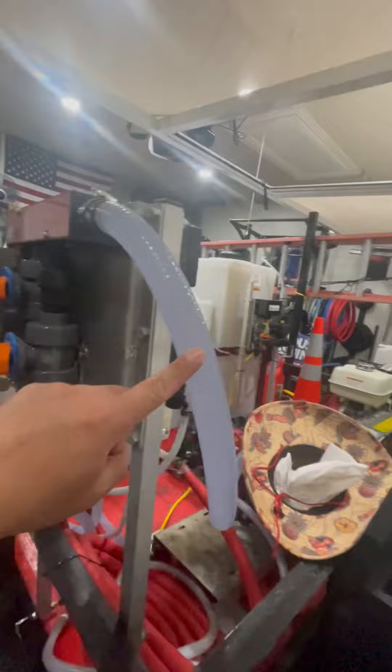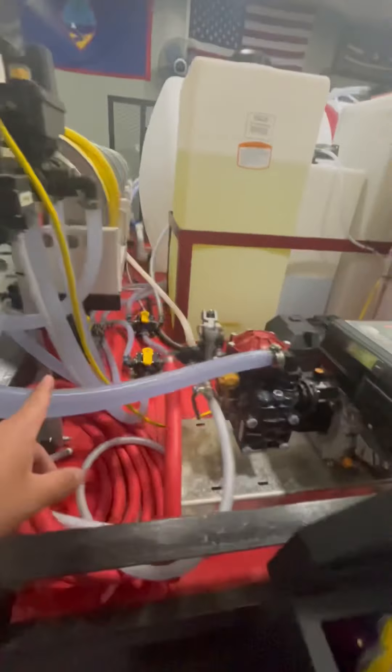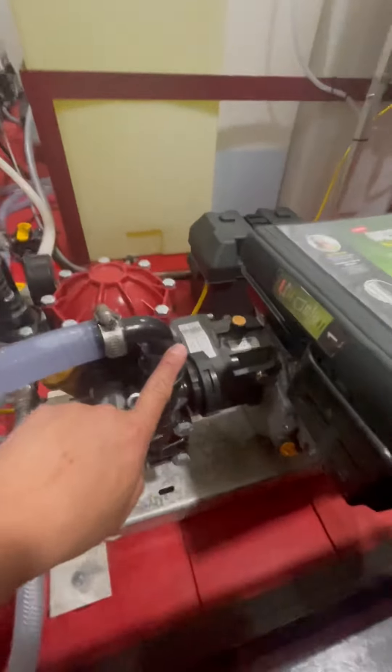From there I got a one-inch suction hose going to my pump suction — boom.